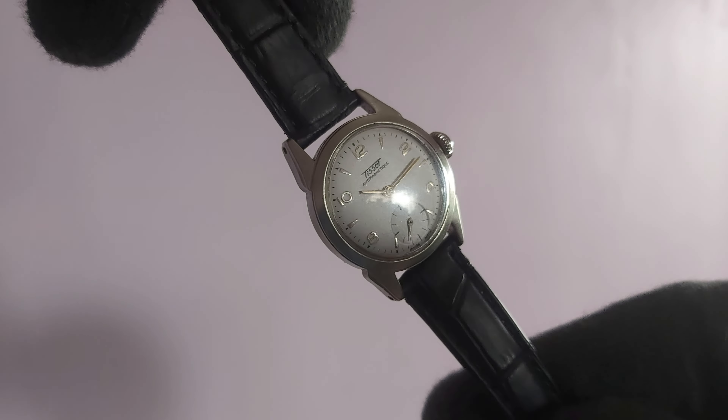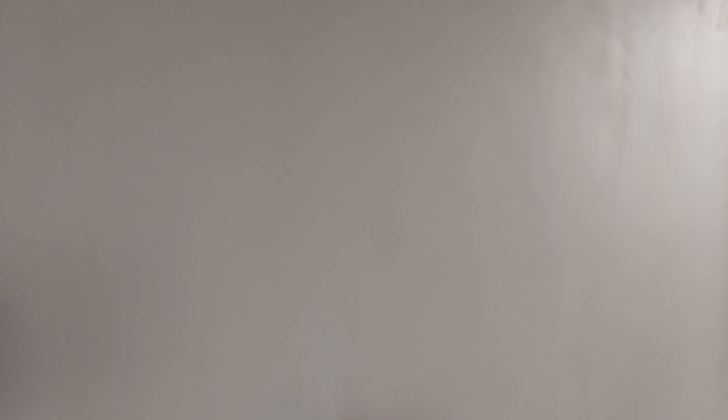That's it guys for this video. I will provide the links for both models below along with my WhatsApp number and Instagram ID — you can contact me if you want to buy these watches. I'm keeping the price very minimal so that everyone can afford a good Swiss vintage watch. Usually these go in the market for around 30,000 to 40,000 Indian rupees, but I won't be keeping that much because I want everybody to have a good Swiss watch in their collection. These are good collectible pieces. If you like the video, do comment and let me know, and also like and subscribe for more videos.